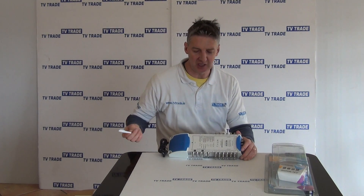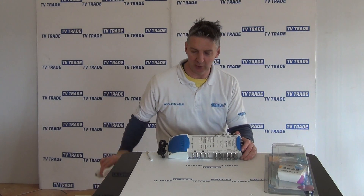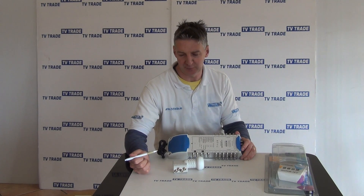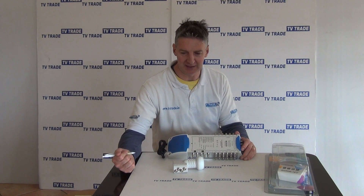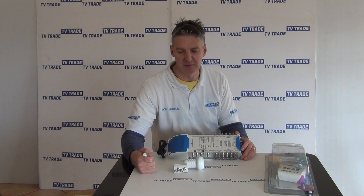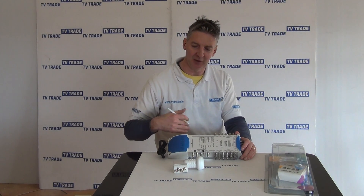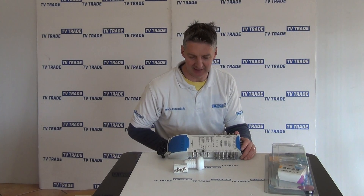From a satellite dish — typically an 80cm satellite dish — you'd be using a Quattro LNB. It looks like a Quad LNB in that there are 4 outputs on it, but how it's significantly different is how it handles the signal. Instead of giving 4 feeds directly to boxes, it divides the signal into horizontal high and low, and vertical high and low — breaking it into its component parts so it can redistribute the signal to multiple outlets at a later point.